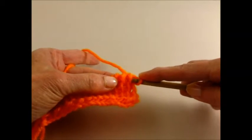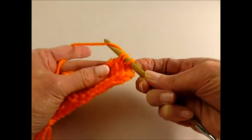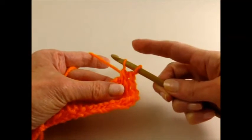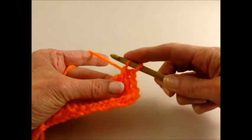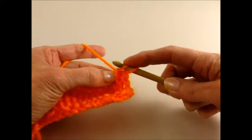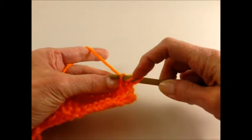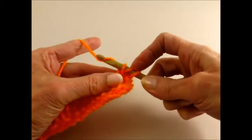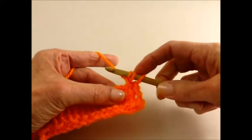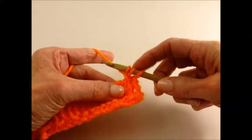Slide your hook behind both of those stitches. Yarn over and pull up a loop. And now you're going to need to use your finger to hold that loop in place and go back just into the first loop of the two that you went through for that pair. Yarn over and pull up a loop. And now you can let go. But if you hadn't held that loop in place, you would have lost it off your hook.